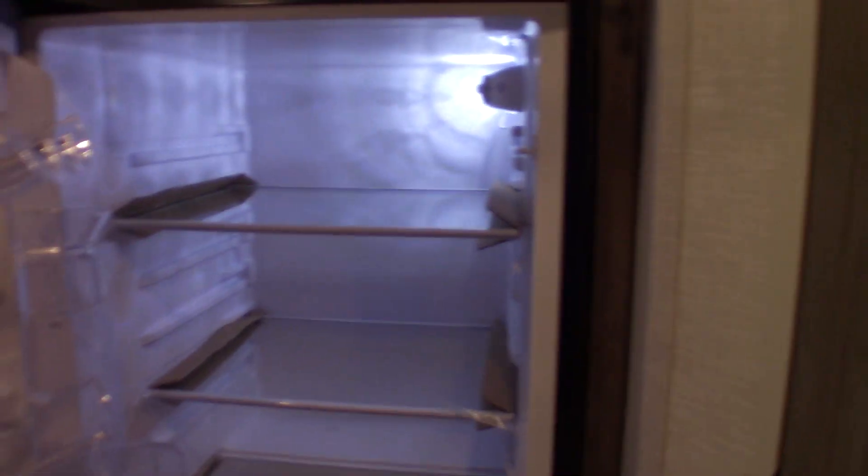Inside, this is a 12-volt DC refrigerator — it has a compressor just like your refrigerator at home, but instead of running on 110 AC, it runs on 12-volt DC.